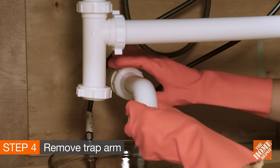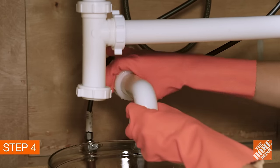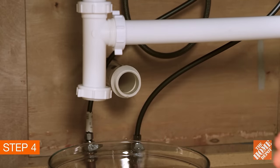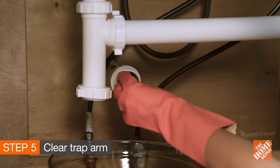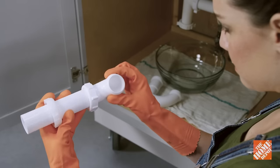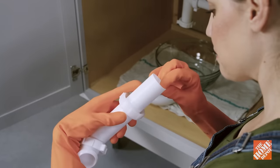If there aren't any visible clogs, you'll want to try cleaning the trap arm. Remove it by loosening the slip nut and sliding the trap arm from the drain line. Then run a screwdriver around the inside of the drain and pull out any debris that may have collected in the opening. Inspect both the P-trap and the trap arm for cracks or worn down walls.